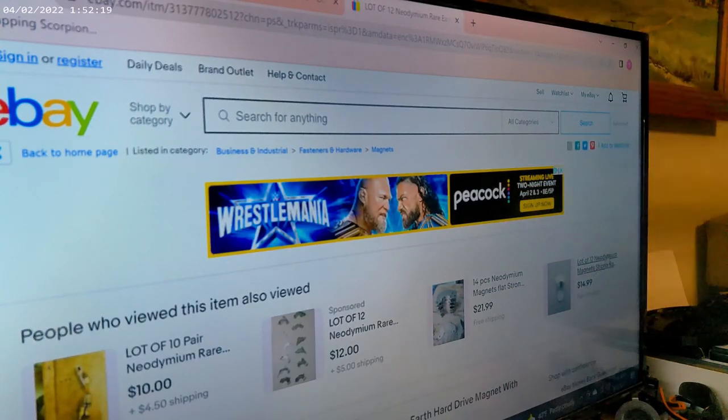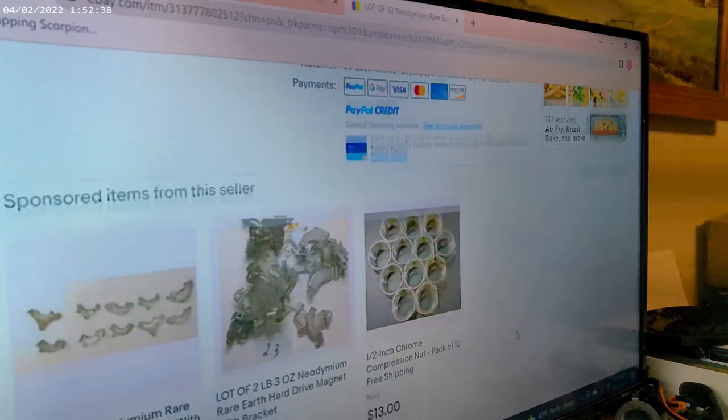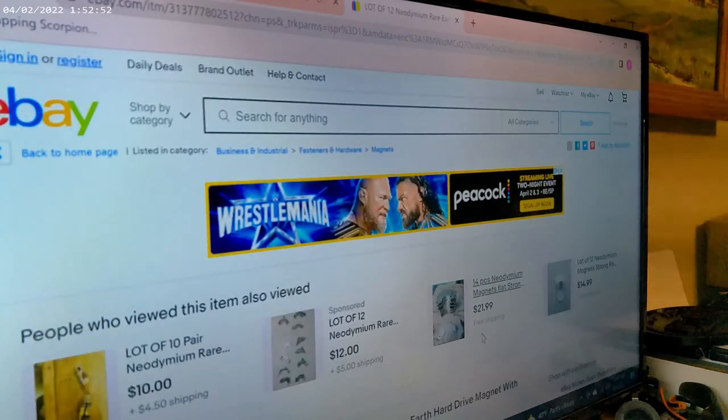A lot of 12 for $15, 14 for $22, 12 for $12 plus $5 shipping, free shipping. A lot of 10 plus $4.50 shipping. 2 pounds 3 ounces for $20. 10 for $11.75. So I'd say probably about a dollar a piece is the going rate.